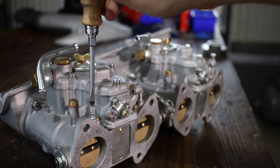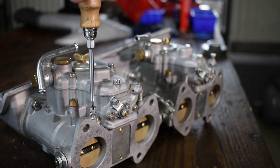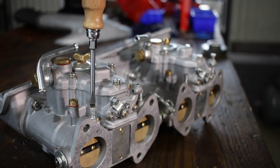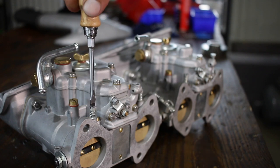Now, with the standard car running standard jets, with the float level and synchronisation set, the idle mixture screws should be about one turn to one and a half turns from seated. The Duetto is set to one turn.